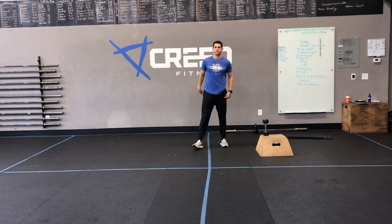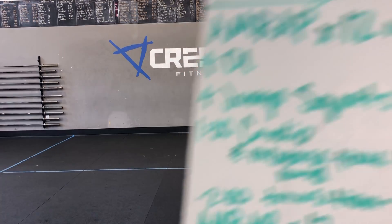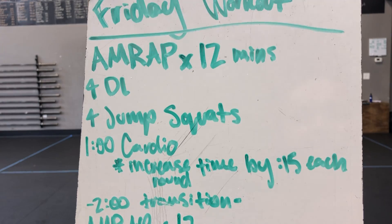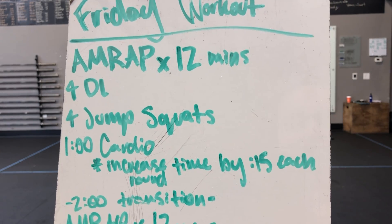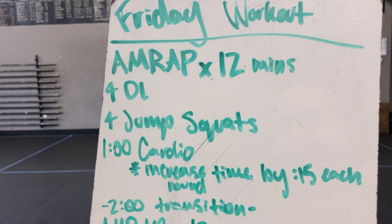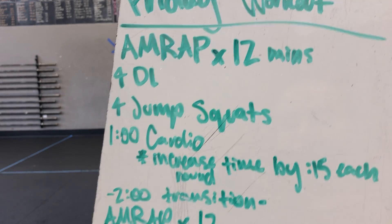Then for the workout, we got an AMRAP by 12 minutes, then another AMRAP by 12 minutes. First one, we got 4 deadlifts, 4 jump squats, and a minute of cardio. But there's a little twist — you're going to increase by 15 seconds each round. So you're not just doing a minute, then a minute 15, a minute 30, etc. See how high you can get.